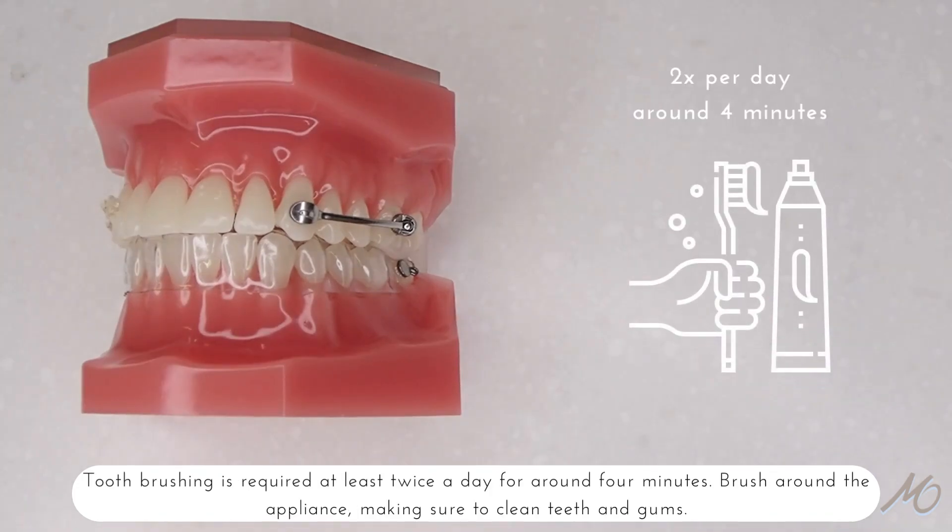Toothbrushing is required at least twice a day for around four minutes. Brush around the appliance making sure to clean the teeth and gums.